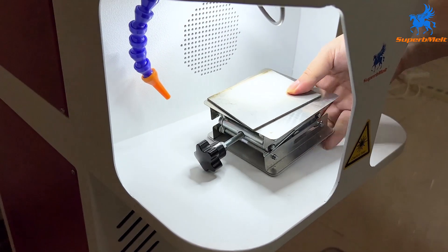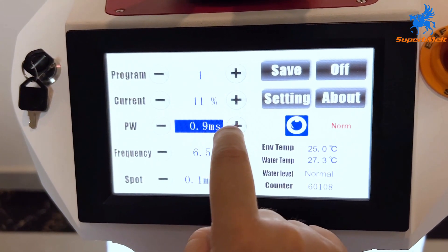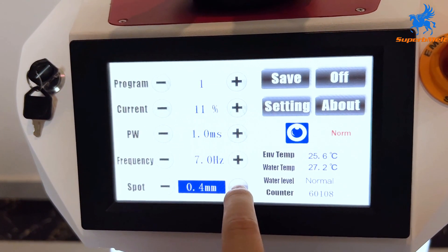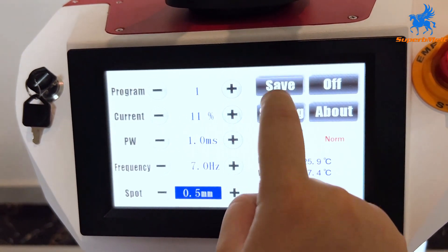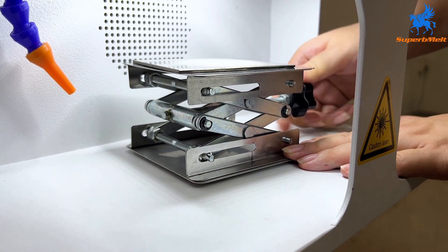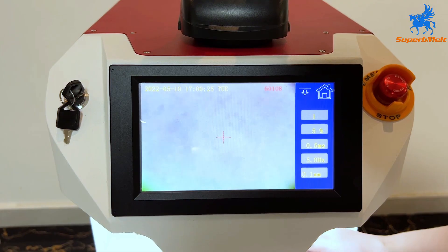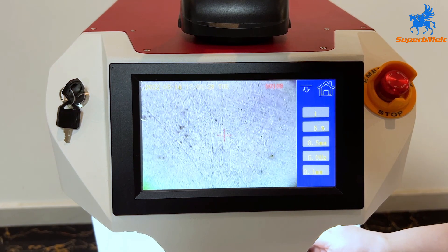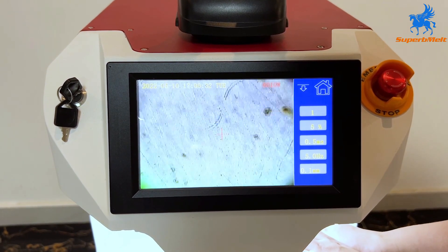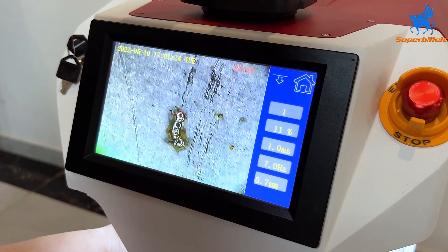Put in the operation table. First sample — welding the stainless steel plate to see the welding effect. Setting the parameters according to different materials. Adjust the height of the operation table until the material is displayed clearly on the screen. Keep the welding position with the cross on the screen and step on the pedal to start welding.